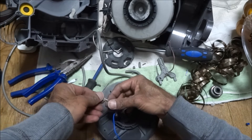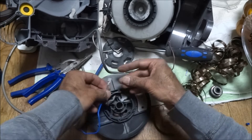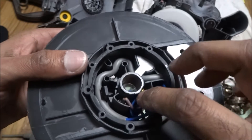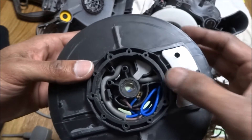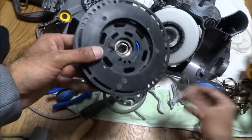Not too bad — fairly tight, which is good. So I'll start pushing this back together again. I've got the cables clipped back on, seem fairly tight, and they're all pushed into position. So it's just a matter of putting it all back together again.